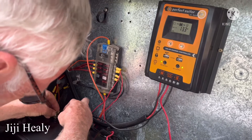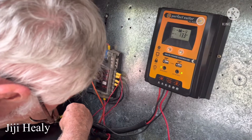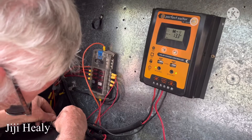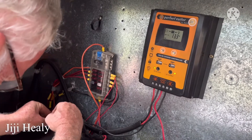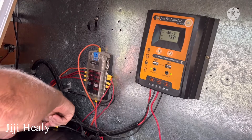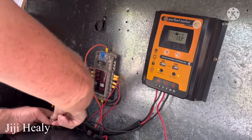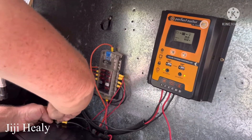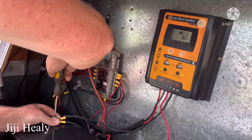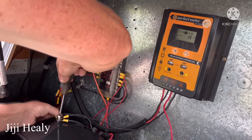You got 13.3 volts — is that correct? Yeah, that's right. For that battery? No, it'll go up further from there.